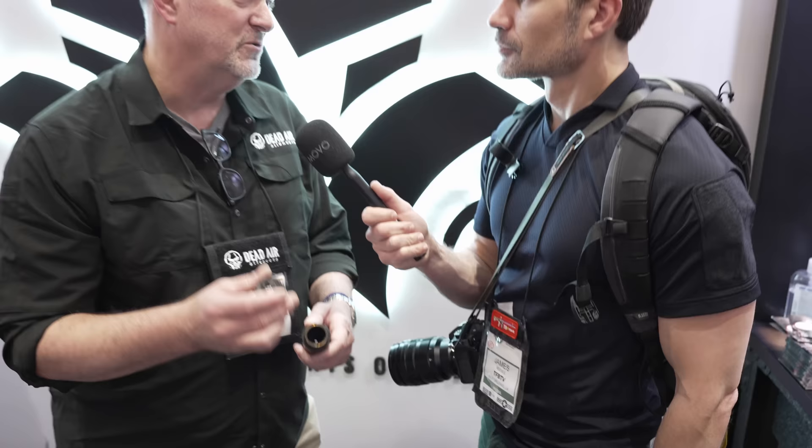Very cool. Well Mike, thanks for talking to us. I'm James Reeves — a huge Triskelion fan here. This is the last video of SHOT Show — thank God, we're done. Thanks for watching, stay tuned, make sure you subscribe to TFB TV. SHOT Show 2024 — see you next year.